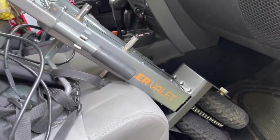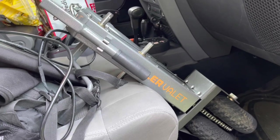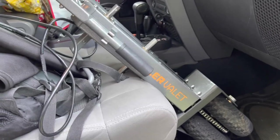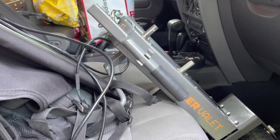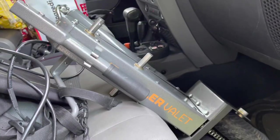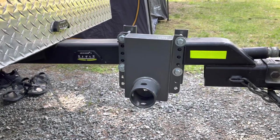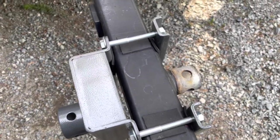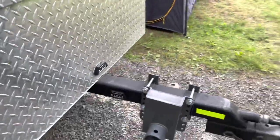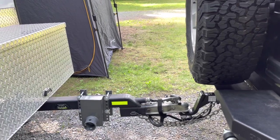Here's the trailer valet. This helps us get the teardrop onto the ball joint — it's too heavy to carry or lift and it's really hard to maneuver, especially on our driveway which has a hill. We connect this attachment, and then I can use the wheel and turn the handle to move, steer, and drop it right on the hitch. I still have the spot for the jack on the other side, so I can still use the jack. Right now we're just leaving it attached since we don't need to move the Jeep.